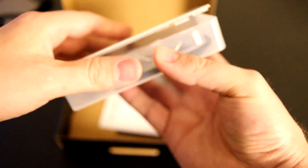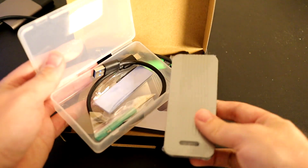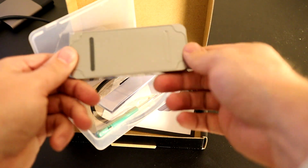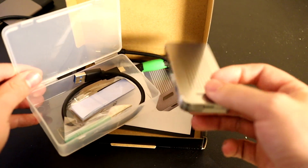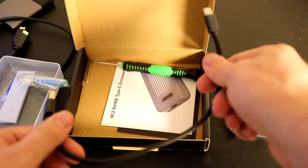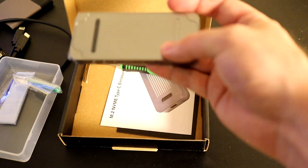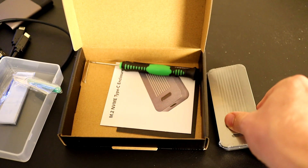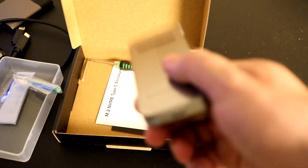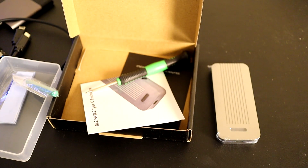This one had good reviews from the point of view that it comes with absolutely everything you need — solid construction. As you can see, it's got thermal pads to keep temperatures down. It also comes with a USB-C to USB-C cable and a USB Type-A to Type-C cable. This supposedly operates at USB 3.1 speeds, which means it should be able to go at 10 gigabits per second. It even comes with a fancy-looking screwdriver. So let's go ahead and get that installed.